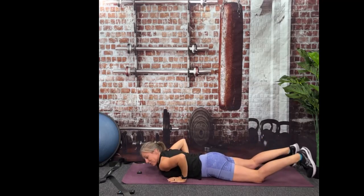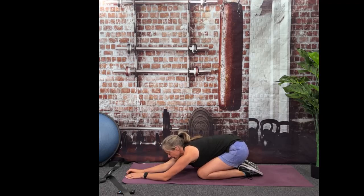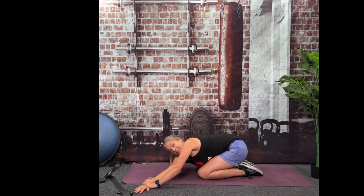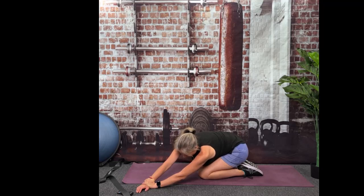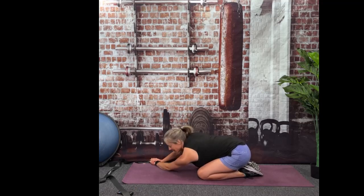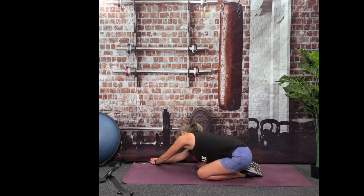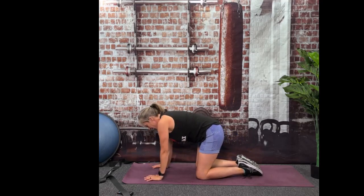Great job. Child's pose again. Walk your hands to the left. Anchor your right wrist with your left hand and shift your weight to the right. If you drop your shoulder, you'll get a nice little stretch through some muscles we worked in that back. And if you lift your right shoulder, you'll get some more muscles that we worked on that right side. Now go the other direction — walk your hands to the left, anchor your left wrist with your right hand, shift your weight to the left, drop your left shoulder, now raise that left shoulder. We're going to do one more for your lower back — cat-cow.